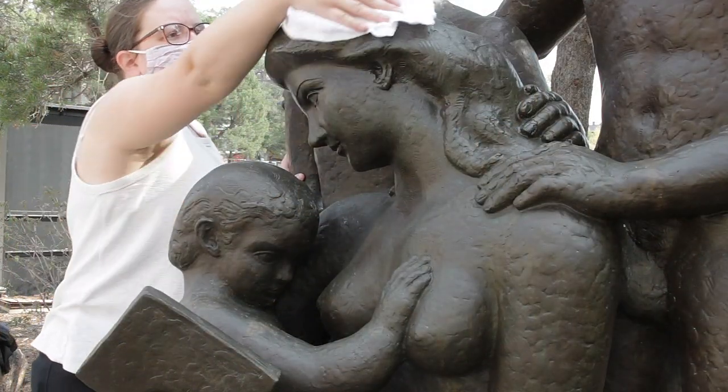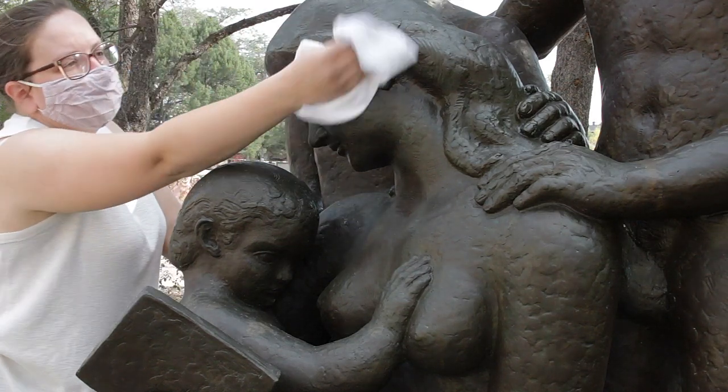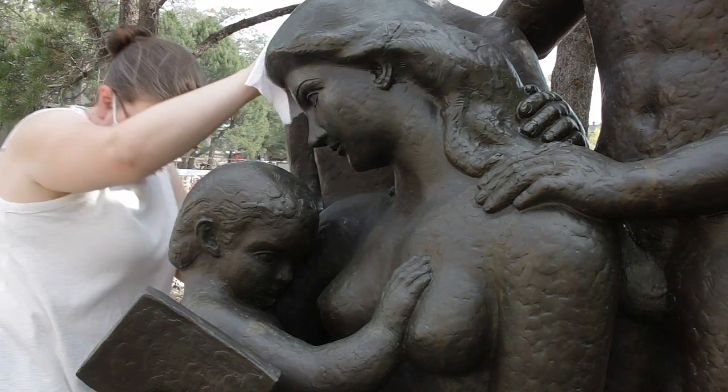The final step in the process is to buff the wax coating. Now the sculpture should be protected for another year.